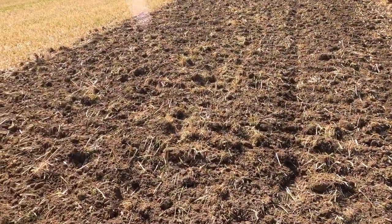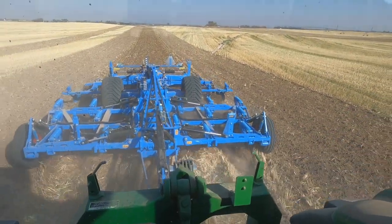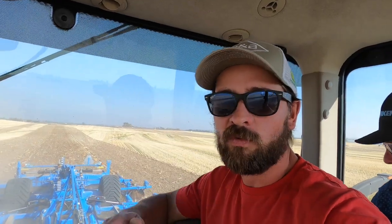We just got going, doing our first pass, making a few adjustments. We're trying to work a good 12 inches down for our spud bed — we don't want to go any deeper than that and don't want to pull up any more rock. If you look at the residues, it's pretty impressive — the residue management we have with this tool when you compare it to what I've got behind the DMI disc ripper. It's completely different. I've got Richard from Lemkin here helping us get this thing set up optimally.